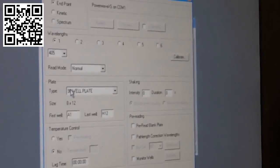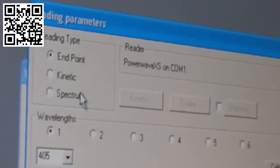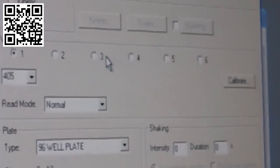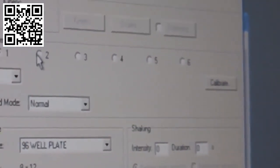Most of your procedures will be an endpoint reading, but check your insert page to confirm whether it's a kinetic or spectrum reading. For lipid parameters such as cholesterol, triglycerides, and HDL, most are an endpoint type reading, so that's what you would select. For wavelengths, refer to your insert. Typically it's just one wavelength, so you would not select more than the first one, though the microplate reader allows up to six. The absorbance reading box — currently showing 405 — is where you enter the specific absorbance your assay reads at.